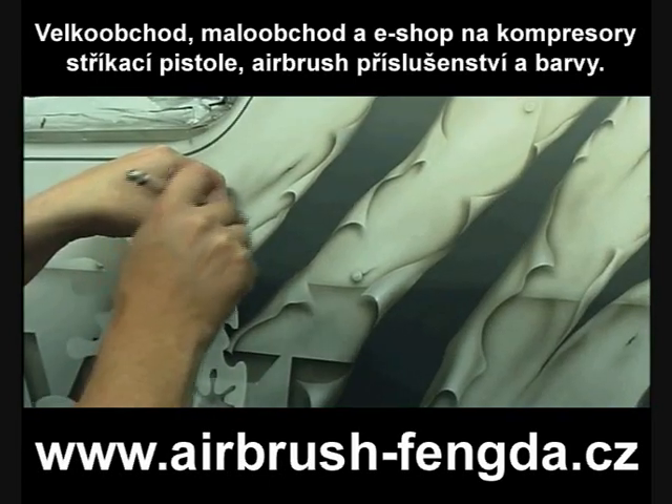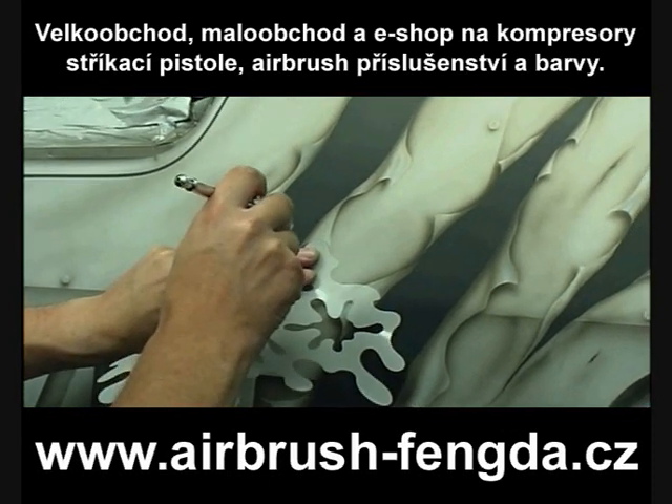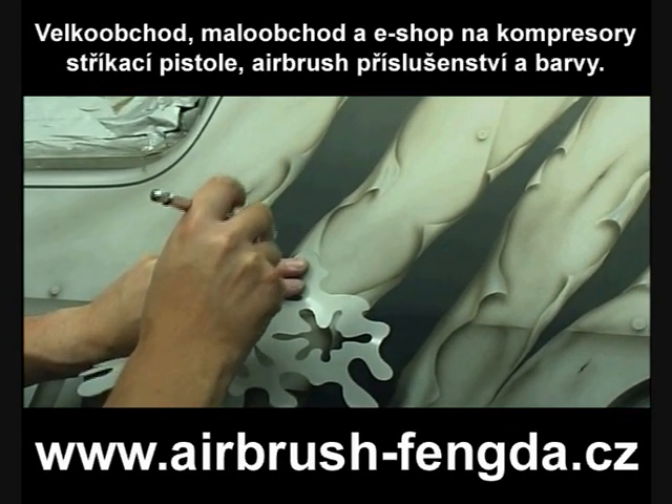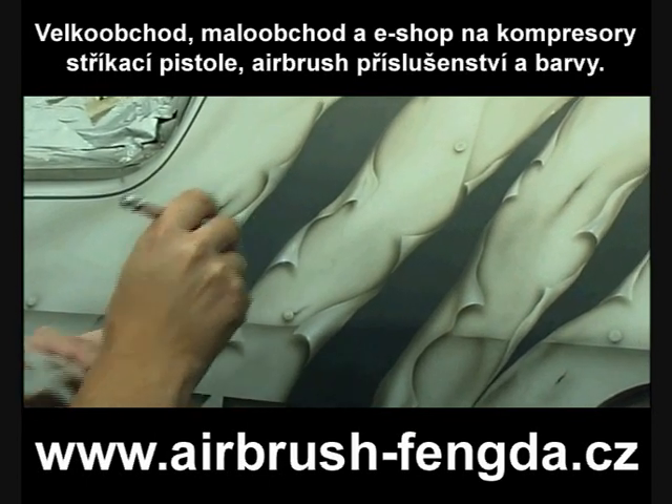I'm just coming in with my stencil now, still using transparent — in this case transparent white — and all I'm doing is just catching the edges of the rips to give a little bit more contrast and make them stand out a little bit more. Again, this is transparent.